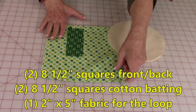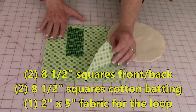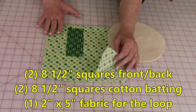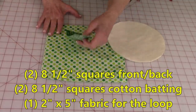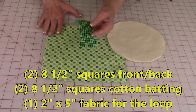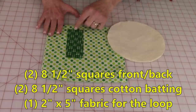You'll need approximately two squares of fabric, one for the front and back of the pot holder. They're about eight to eight and a half inches — it really depends on how big you draw your circle. Just make sure your fabric is larger than your circle. To hang the pot holder, cut a piece of fabric that's two inches wide by five inches long.